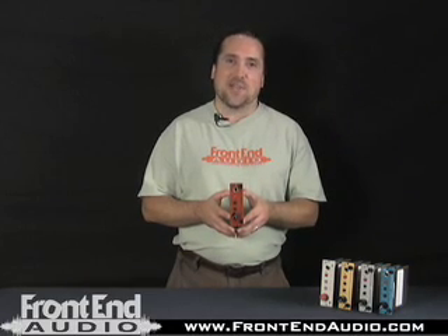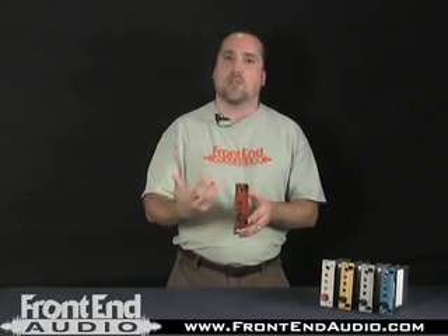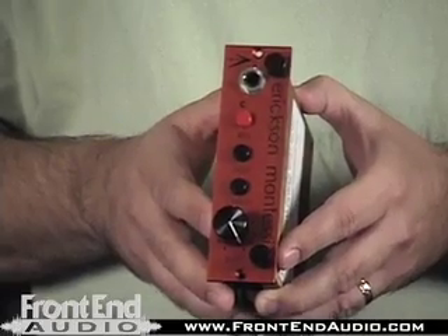I've kind of referred to this pre in the past as sort of the U47 of the A-Designs 500 line, in that it has those nice, detailed mids and big, low-end, forward, and then that darker, more natural top-end response. So the RED's very unique.